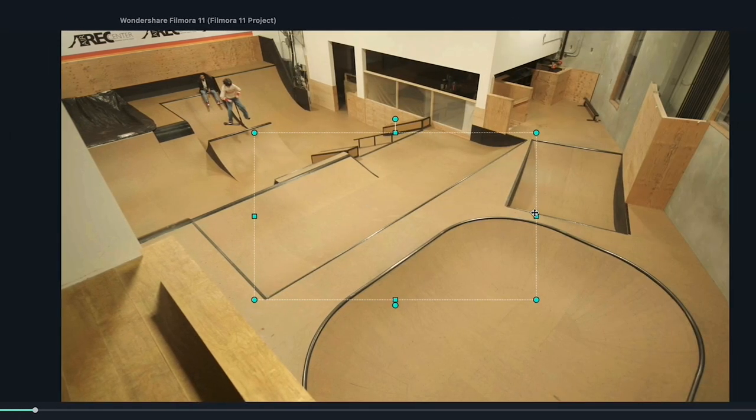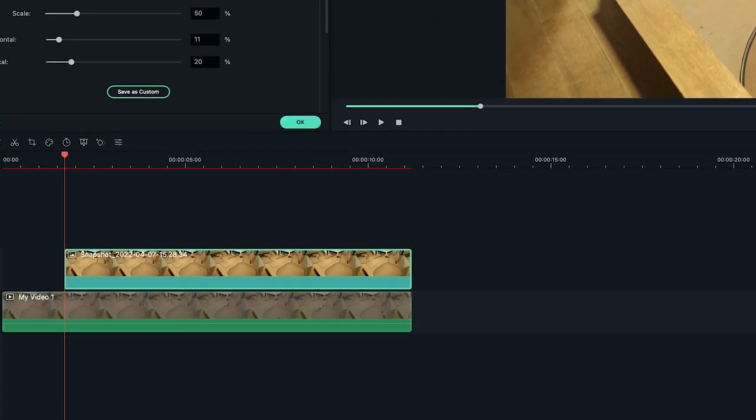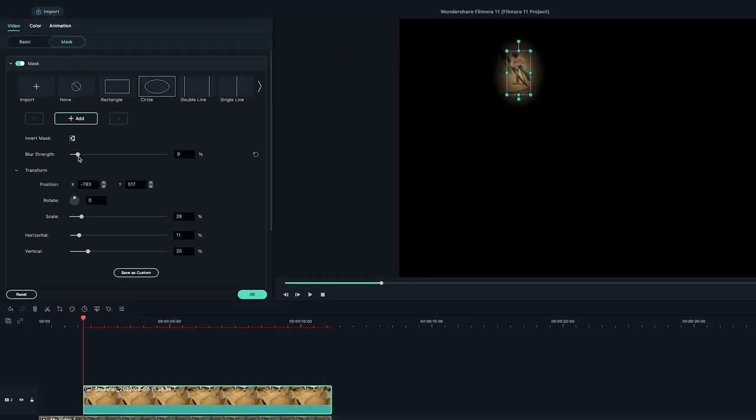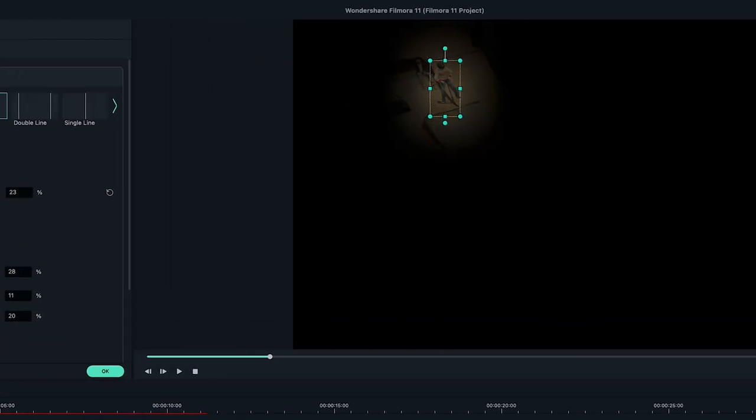Choose a mask shape and edit it so it only covers where your subject is in the screenshot. If you need help seeing what you're masking, hide the main video layer and edit your mask like this. Next, increase the blur and soften the edges, but don't do it too much because it may become visible on your subject.